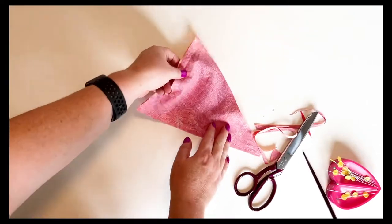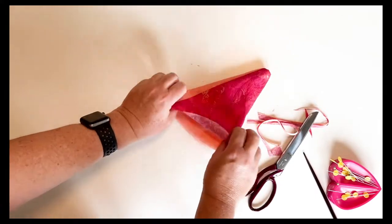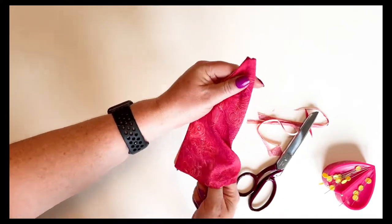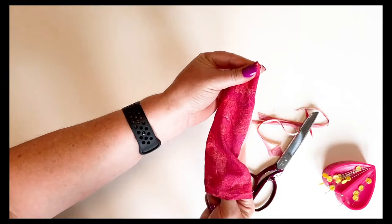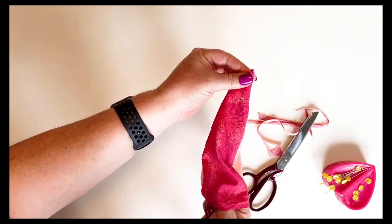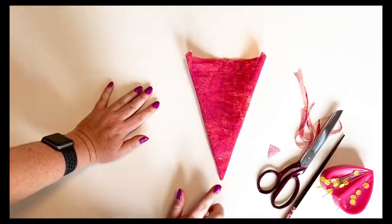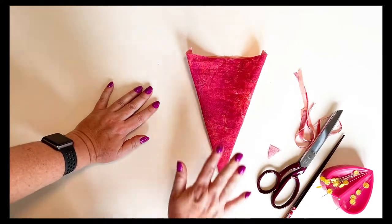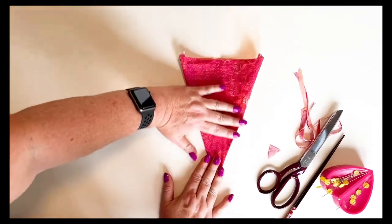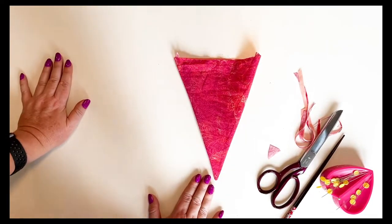Once it's all nicely trimmed back, we turn it right side out and grab our trusty chopsticks. The reason we use chopsticks and not scissors or a seam unpicker is they have a point but it's a blunt point, so we're not going to accidentally poke a hole in the bunting we've just sewn. Now we have our triangle looking nice and pointy, but it's a bit puffy and going to roll around, so I'm going to iron it flat and then it gets joined into the actual line of bunting.